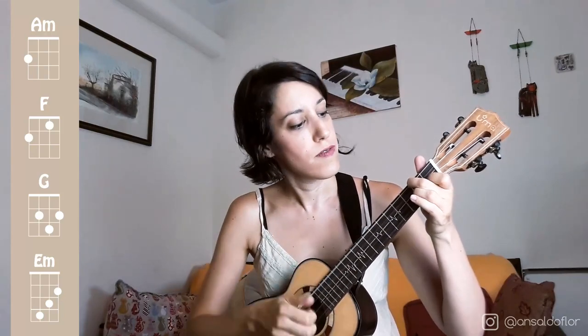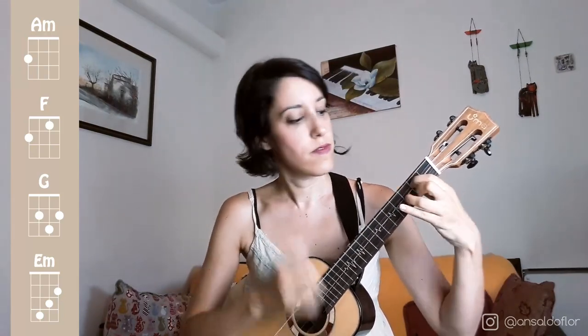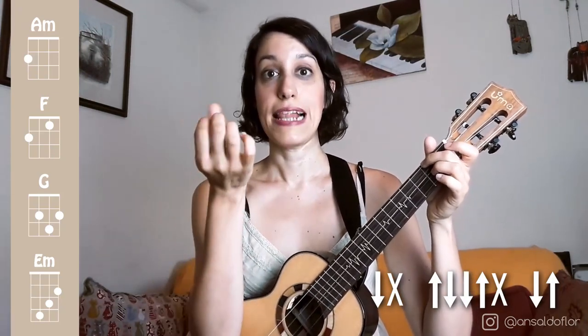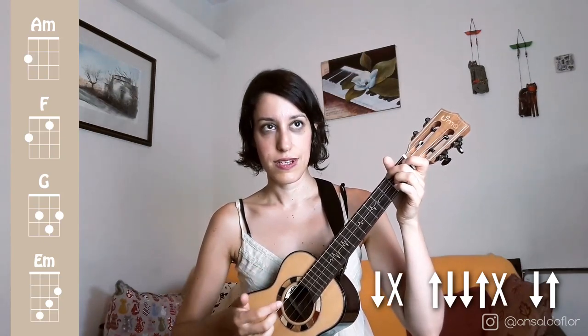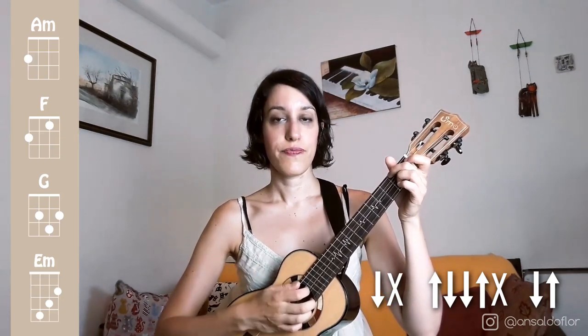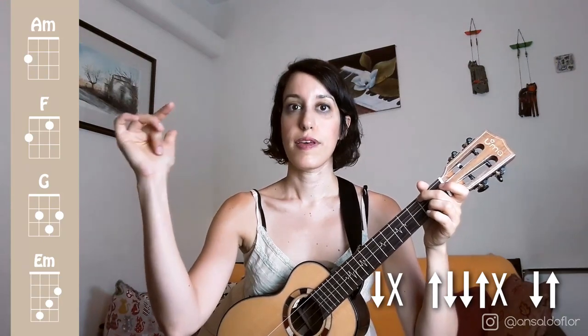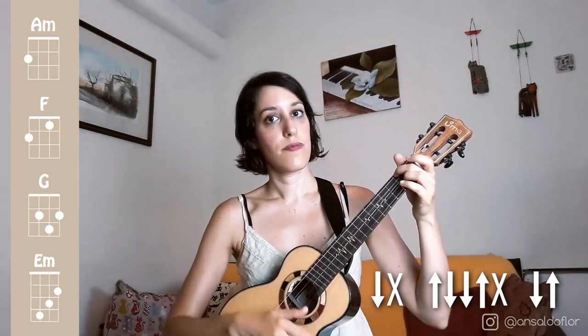We are going to see one of the variations of the strumming pattern used for funk music. We can divide the strumming pattern in 3 parts. The first part is down and chuck. We do the chuck with our nails, smashing the strings, and also muting the instrument with the palm of the hand.